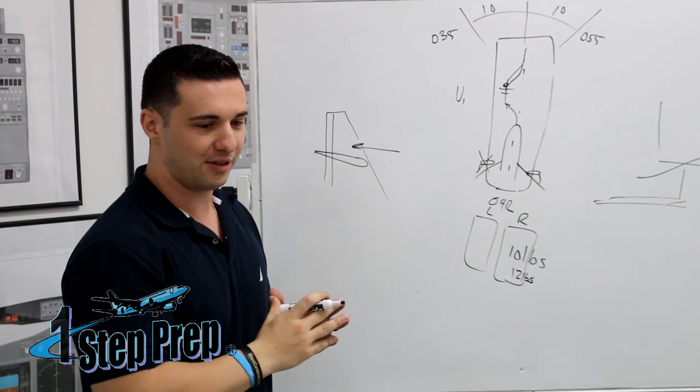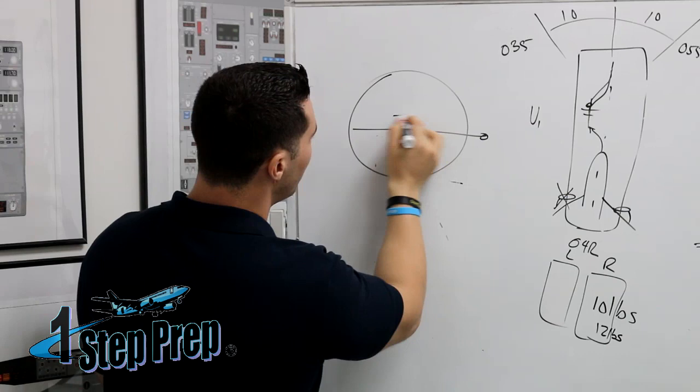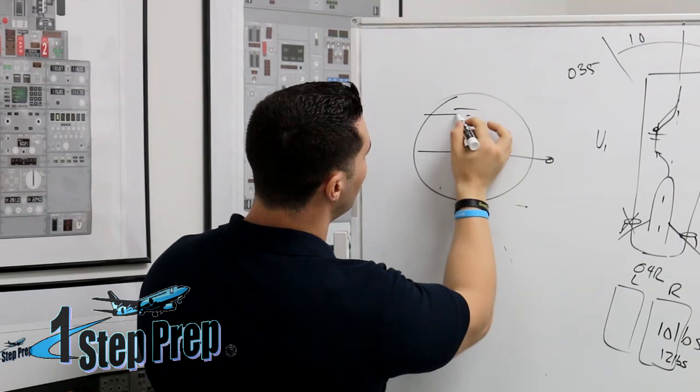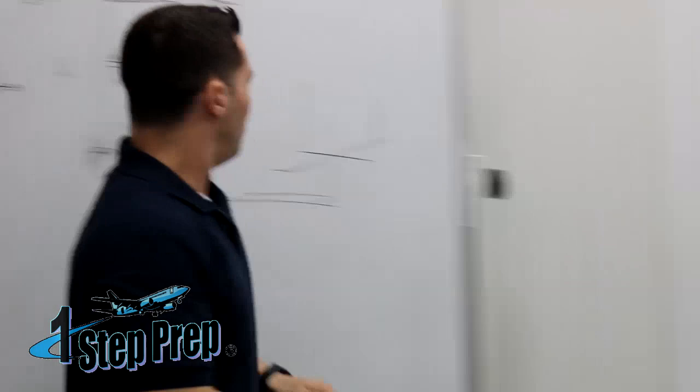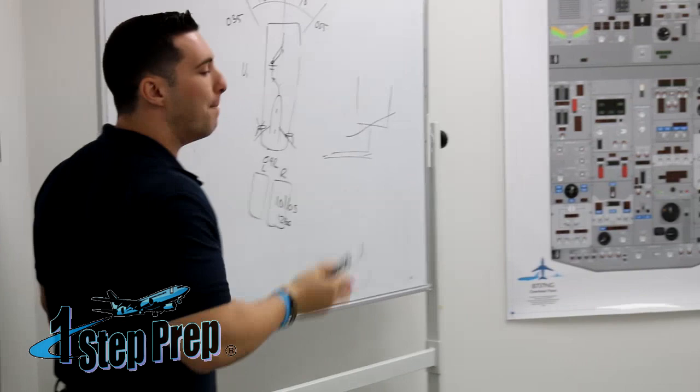This is where everybody gets kind of hung up. Here's what happens: you end up having a flight director bar up here waiting for you, somewhere in the neighborhood of about 12 and a half degrees or so. And people go above the flight director bar. The problem with going above it — first of all, you always need to stay in it.